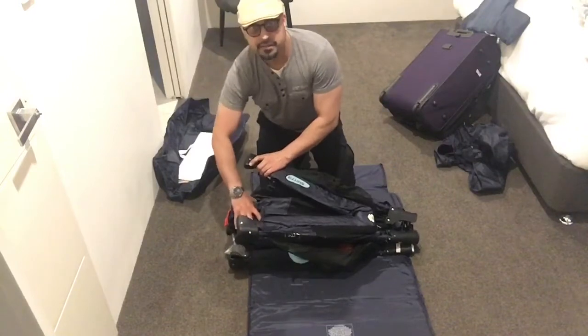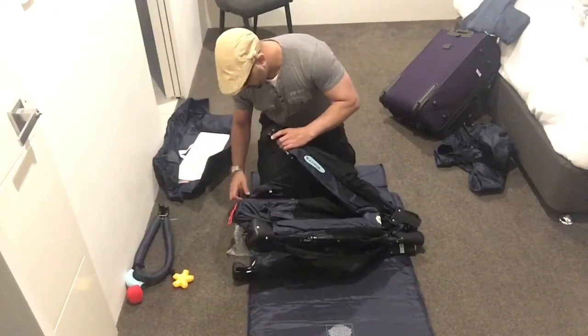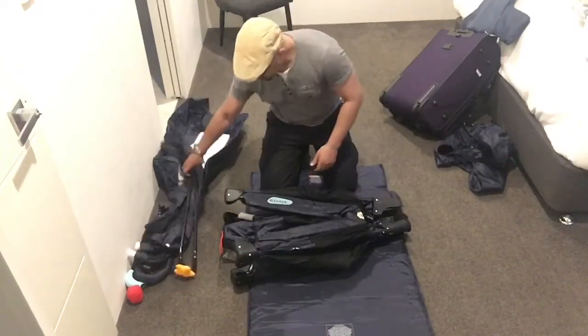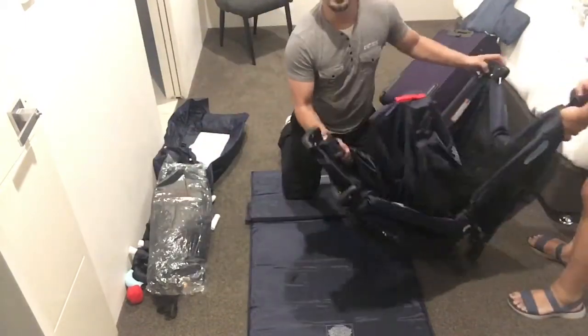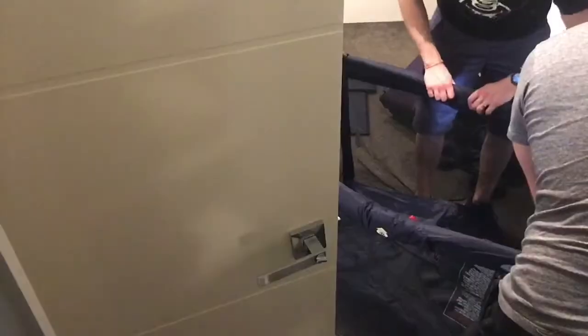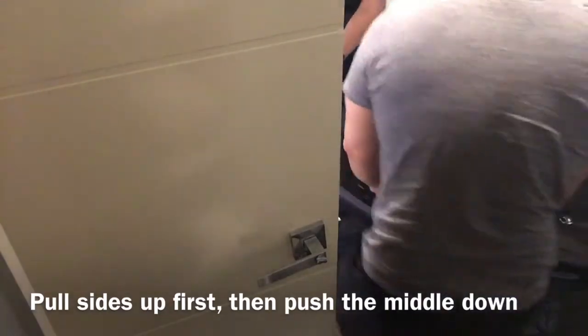Now, all the stuff is inside which you don't need to take out — all these frames. I'm going to do that last. Genius.